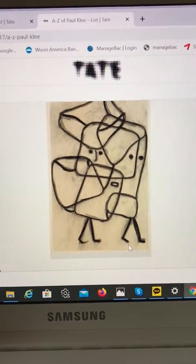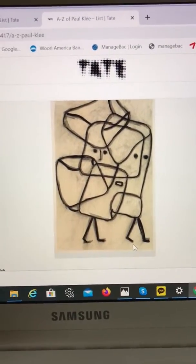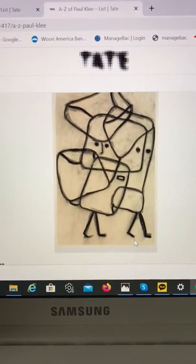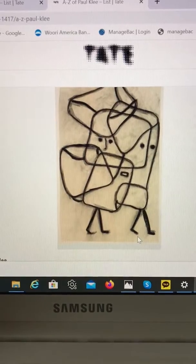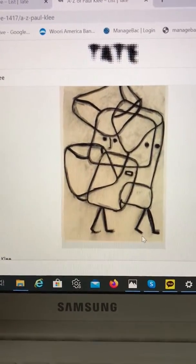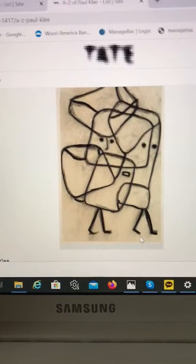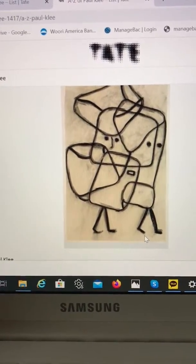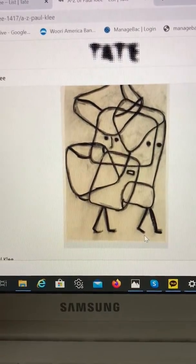This is a lesson for Grade 3. The picture I'm showing you is a Paul Klee drawing called 'Burden of Children.' You can see a lot of action lines — they are all connected. This is a type of action continuous line drawing.